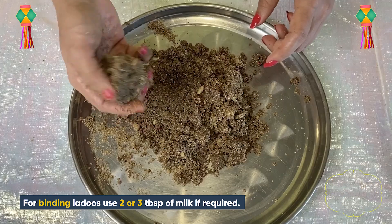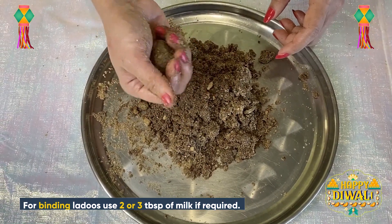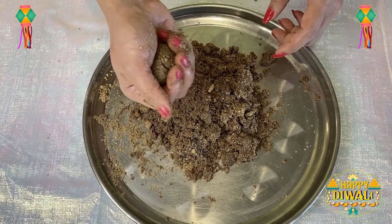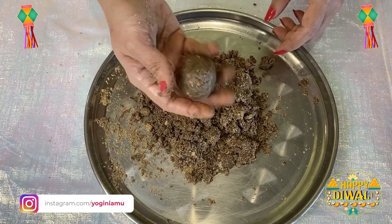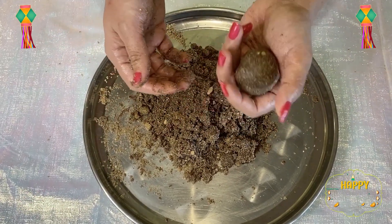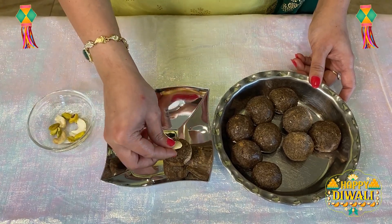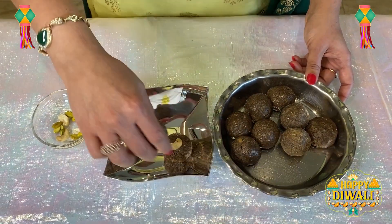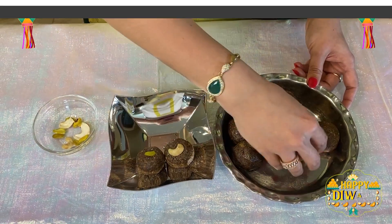You can add a little warm milk to help bind the mixture. In case it is not binding, don't worry — just add a little warm milk and it will bind. We have prepared our laddus. You can garnish them with cashews or pistachios. Our ragi peanut laddus are ready!